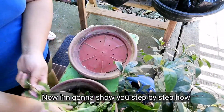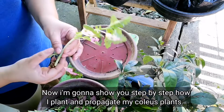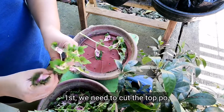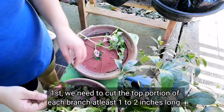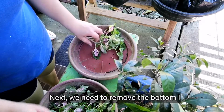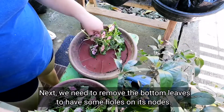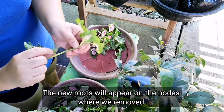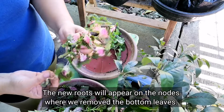I'll show you now step by step how I propagate my mayana plants. The first thing we do is cut or trim the tip of the mayana plant stems — at least 1 to 2 inches in length. Next, we remove some of the lower leaves so that the nodes where the leaves were removed will have openings. Because when we plant it, new roots will grow from those nodes.